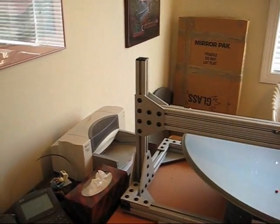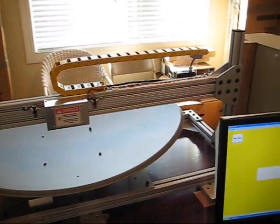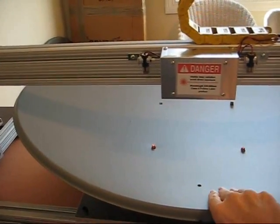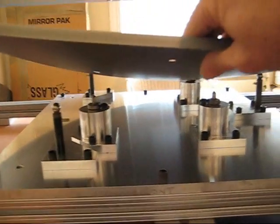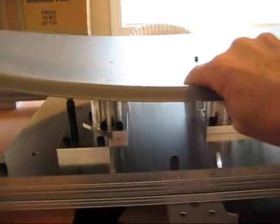It's made out of 8020 for the basic structure. This is the actual dish, and if we lift it up you'll see the jig that it sits on. This sets it precisely to the right position to be measured.